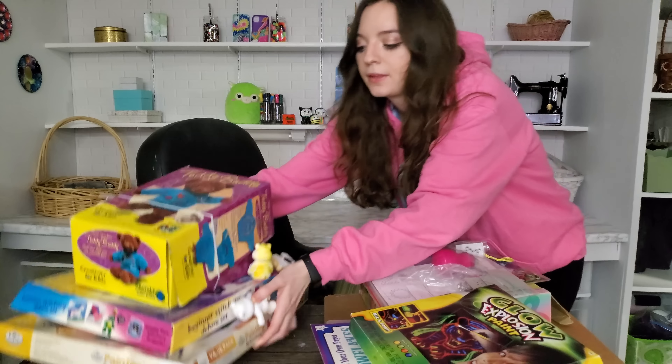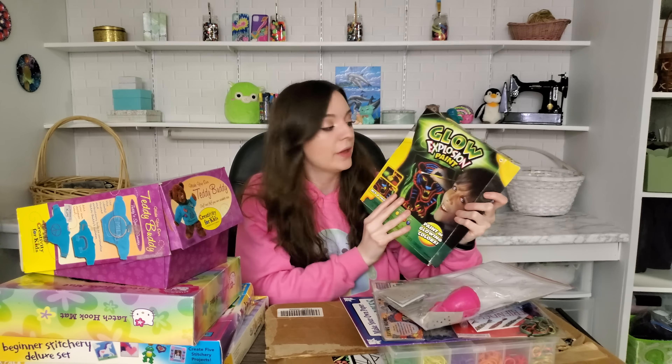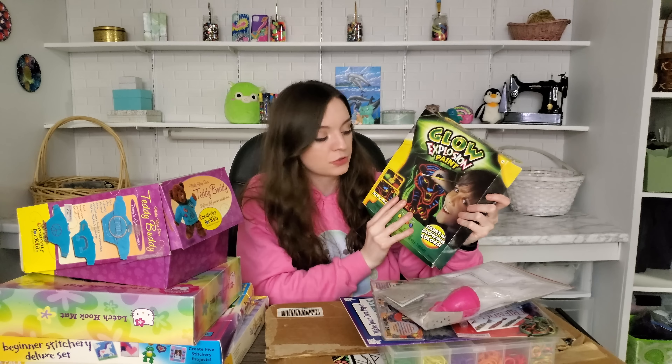Hey guys, for today's video we are doing childhood art kits part two. If you haven't seen part one, I'm gonna link it up here. This was actually a pretty popular request in my comments — apparently you guys just like seeing me complete old childhood art kits that don't really work anymore. I'm gonna go get them, I have a lot of them.